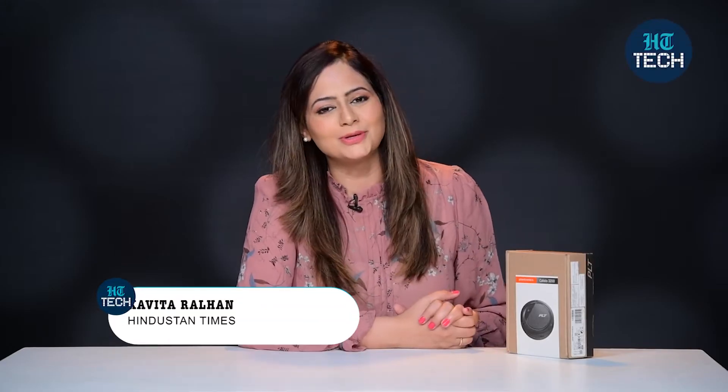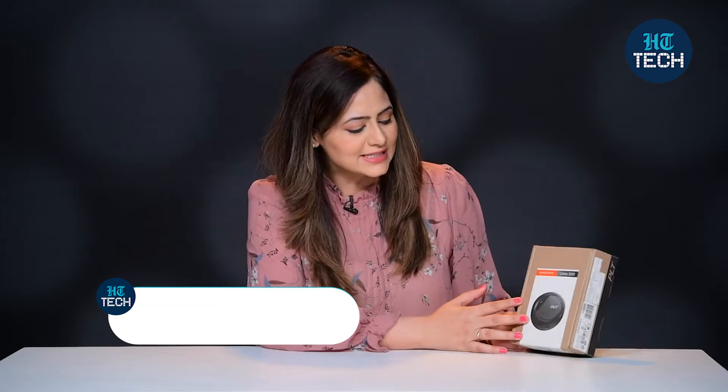Hi, I am Kavita Dalhan. In this video, I will be doing unboxing of Plantronics Calisto 3200. It's a speakerphone. Let's get started.